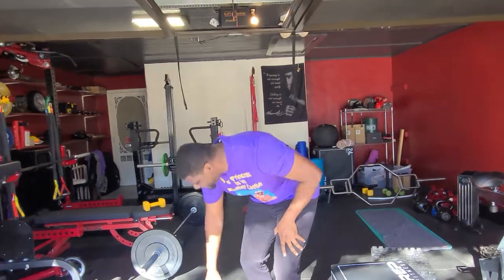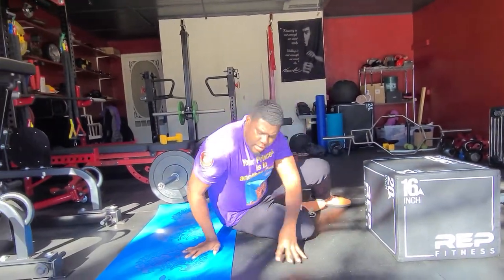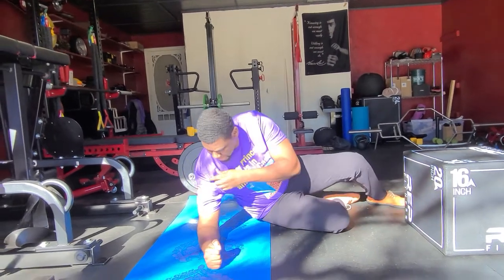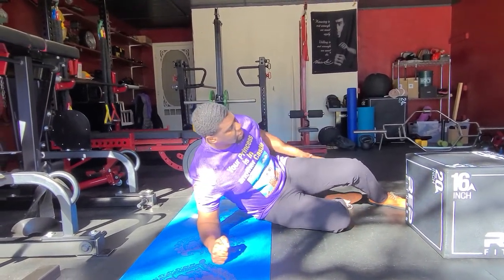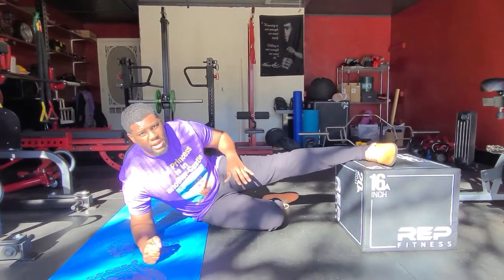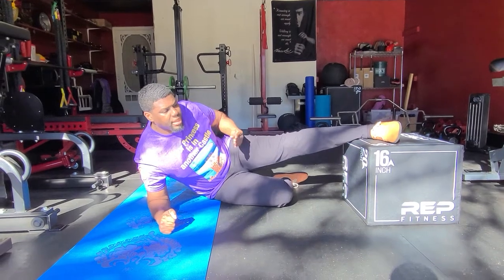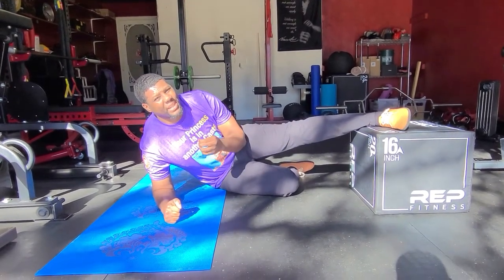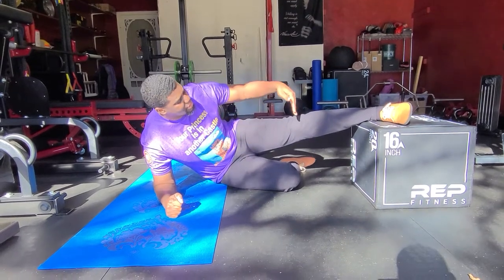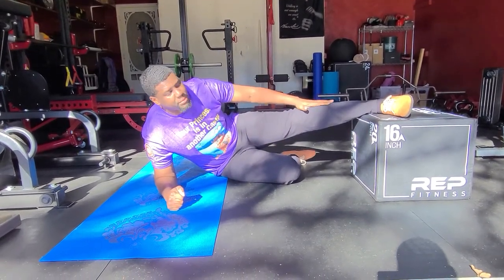Going to the ground here, what we want to do is start with our elbow down. We're getting full extension through that shoulder, so a straight line through here. We're gonna take our top leg and put it on the box. Notice how my hip is behind me — I'm actually gonna bring my hip up and forward so I'm in a straight line. Once I get in that straight line, I'm gonna try to dip my body down and then pull myself up using my leg.